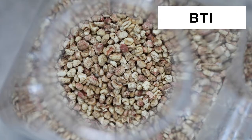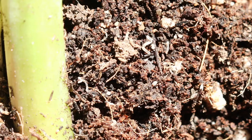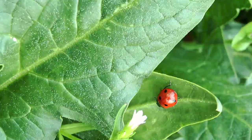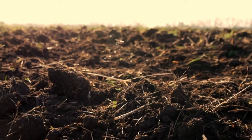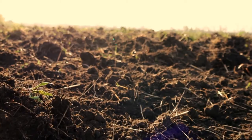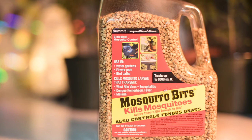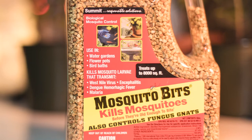Here's what I found. The main ingredient in mosquito bits is Bacillus thuringiensis israelensis, also known as BTI. This is a naturally occurring bacterium that is lethal to mosquito larvae and fungus gnat larvae, but it is harmless to humans and animals, as well as other beneficial insects in your garden. This bacterium is even found naturally on leaves and soil throughout the world. It was first discovered in Japan in 1901 and was used as a biopesticide in France starting in 1938.